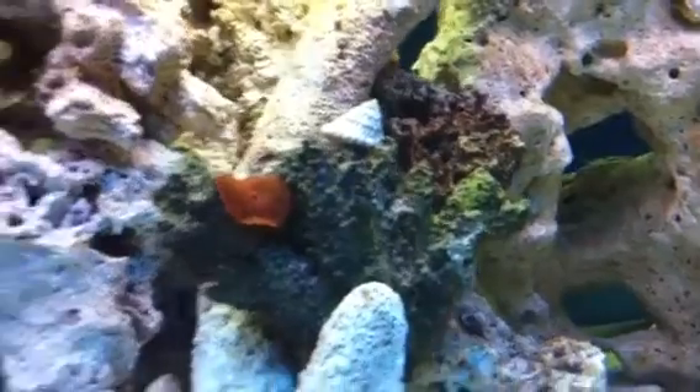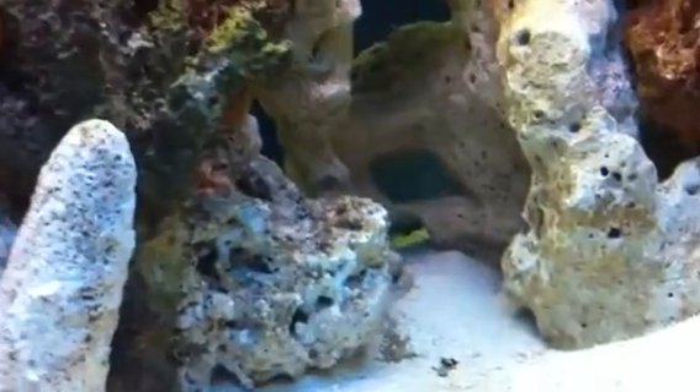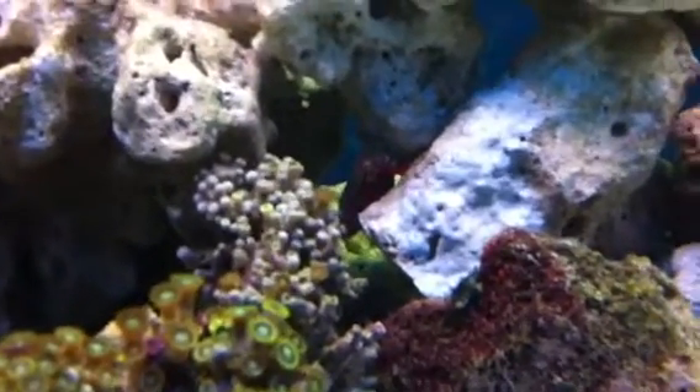Apart from that I've still got my two clownfish obviously, and I bought a flasher wrasse and another little fella but I don't know where he's gone. Really pleased with the protein skimmer and would highly recommend it. Alright, cheers.